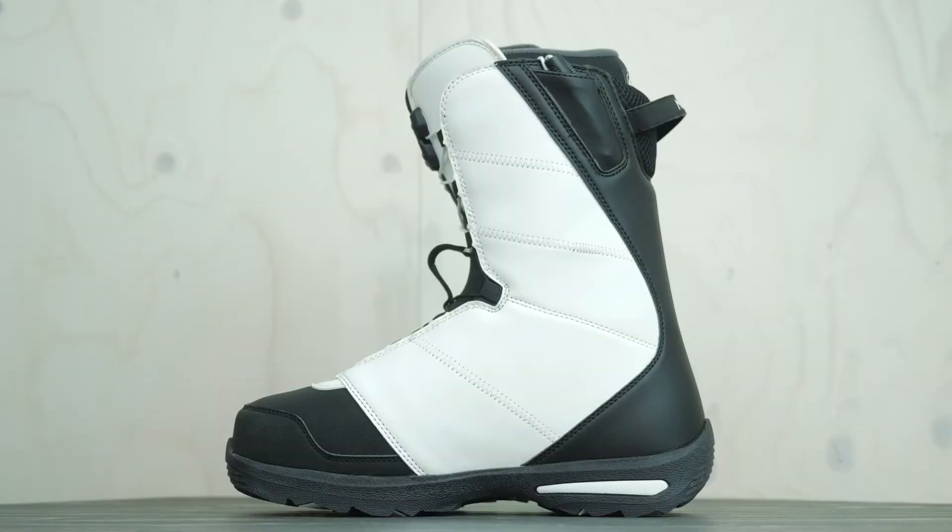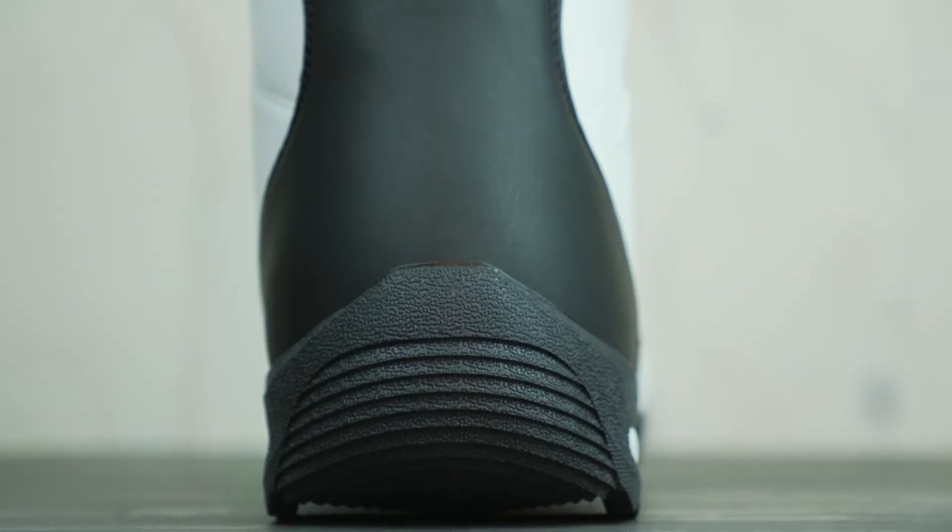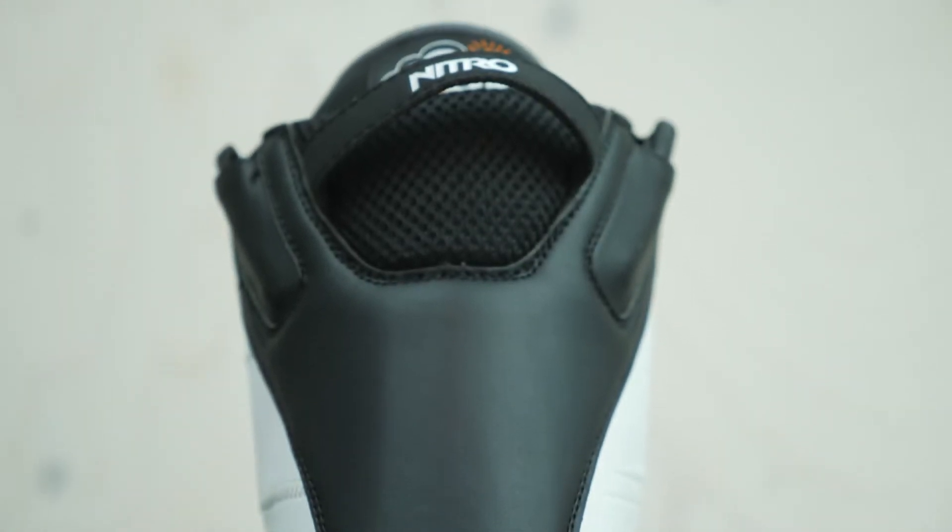This boot was built to give you the comfort, the response, and the fit you need to progress in snowboarding, and to give you a very affordable option that's very durable.